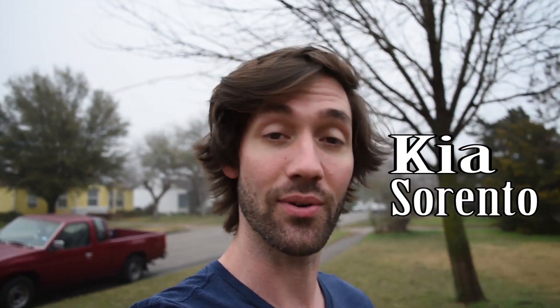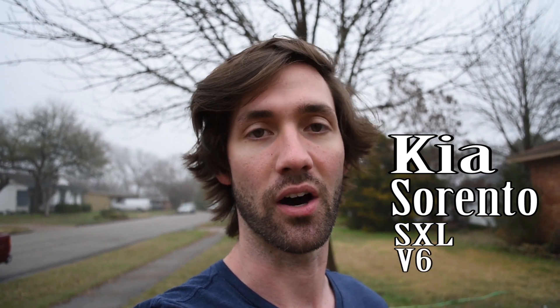Hey, how's it going everybody? I'm Jacob with The Family Car. The Family Car, that's who we are. It's still terrible, but I'm sticking with it. And today, we are asking the question: is this actually the best road trip slash family vehicle ever made? And by this, I mean the Kia Sorento SXL V6 all-wheel drive.